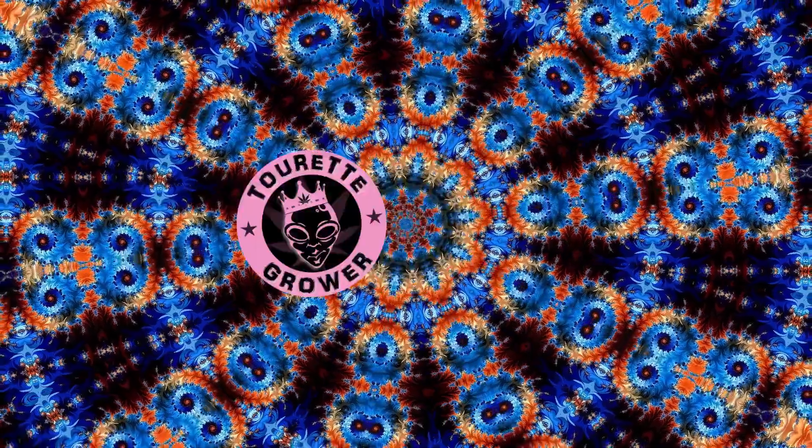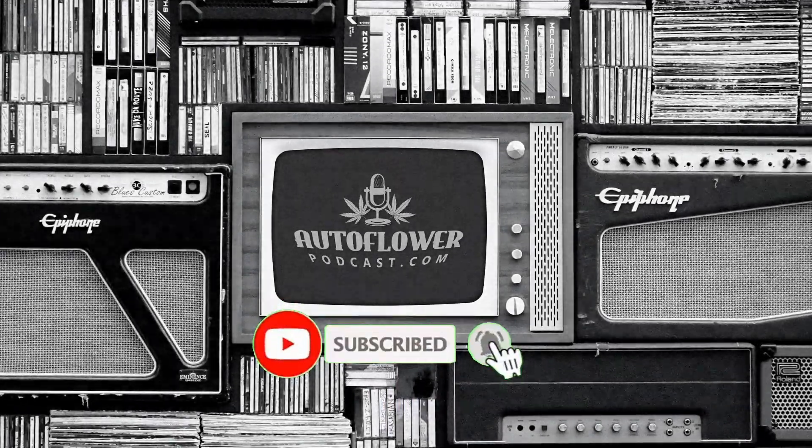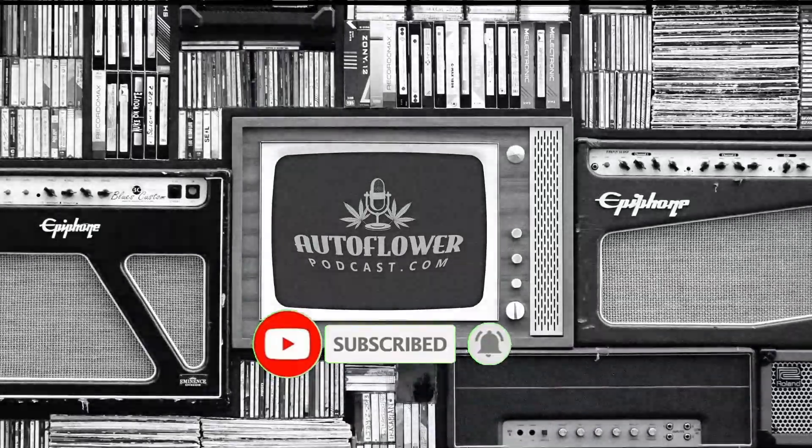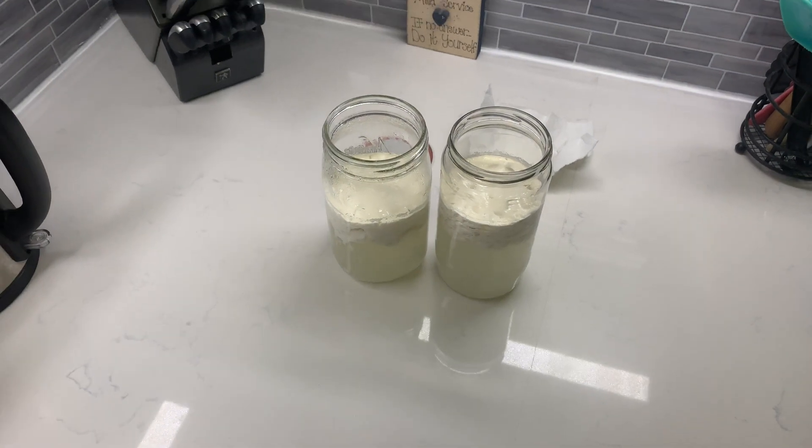I made some lactic acid bacteria serum — or I should say I collected it, because I didn't really make anything, I just collected some bacteria. Before I get started, I want to say that I'm not a pro, I'm a total beginner. This was my first time making this stuff. I just like to learn and document what I learn and put it out there so it might be beneficial for you as well.